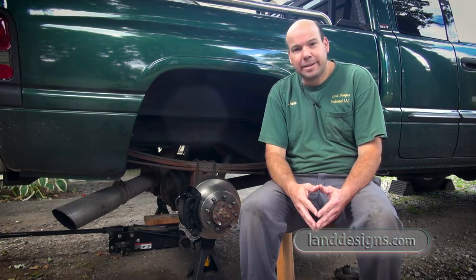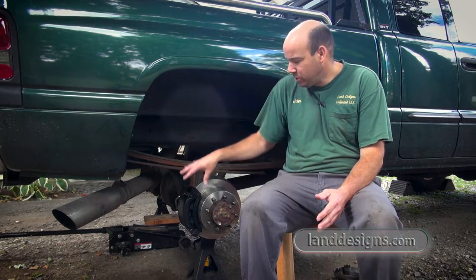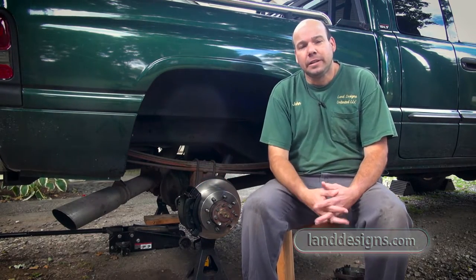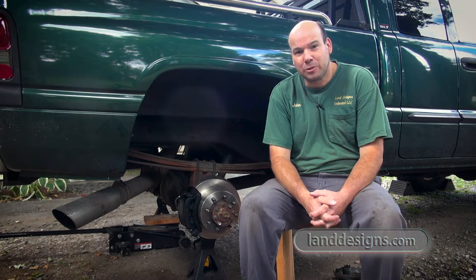I just want to say that I'm pretty excited. I put a lot of effort into researching how to do brakes, and I watched a ton of YouTube videos. I did my own brakes — I just think that's pretty darn cool.